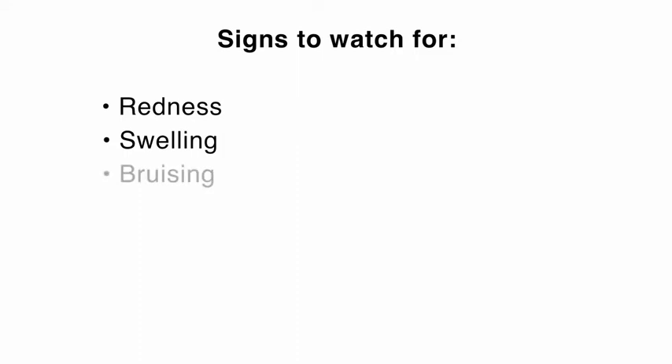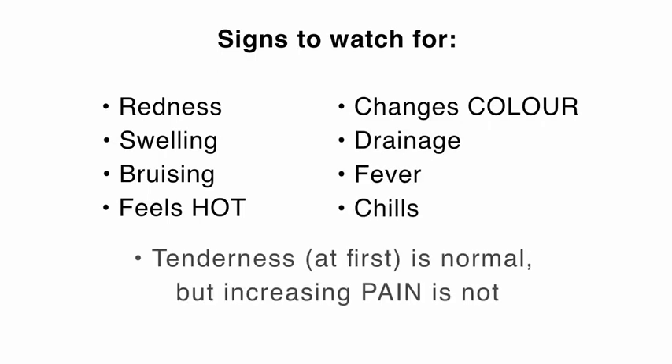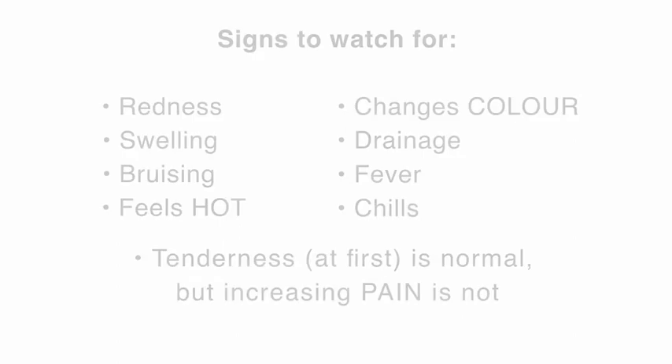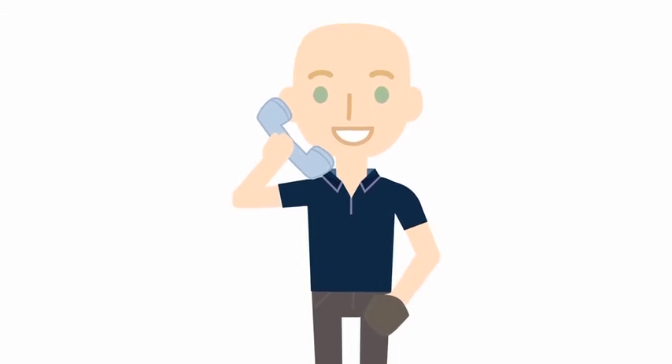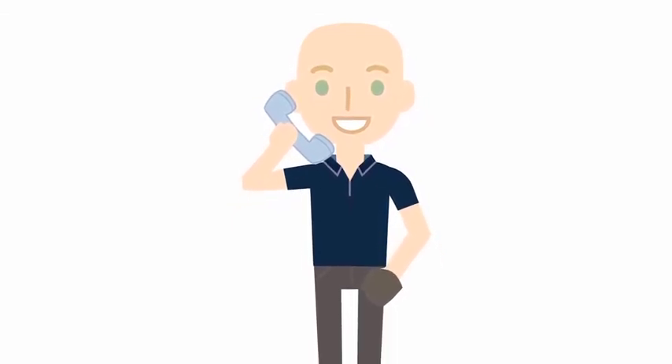Please call the clinic if you have any questions or concerns. Signs to watch for are redness, swelling that causes the skin to feel tight, bruising that extends beyond the area of the incision or returns after it is healed. Also note if the skin feels hot or changes colour. Watch for drainage, fever, or chills. Tenderness is normal, but please call if the pain returns or increases significantly after the first few days. If you are unsure, please call — this is what we are here for. It is much easier to catch a problem early instead of late.